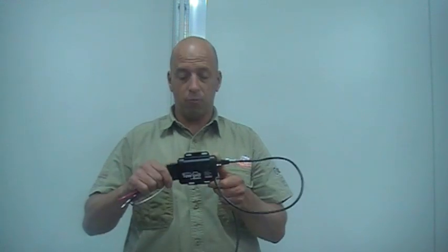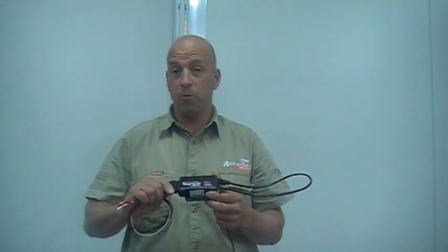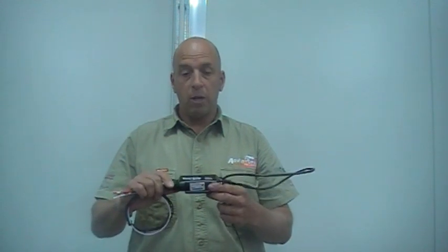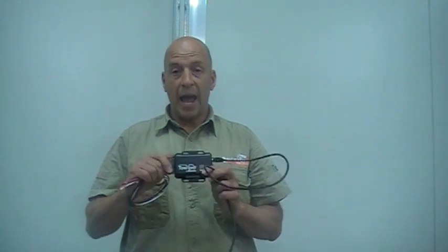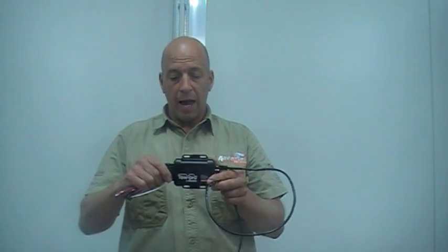Today we are going to be mounting the new Tow Pro from Redarc. Redarc has produced what we believe is a world-first fully automated and manual brake controller. This brake controller has a three-axis accelerometer, which means it can be mounted on any surface at any angle and it sets itself up. Once you've done the first hundred metres it will calibrate itself — that's what we believe is a world first. Built in Australia and most importantly it complies with ADR, so it's a great bit of kit. We're going to get on and start installing it now.